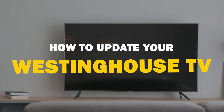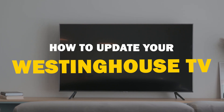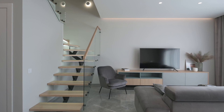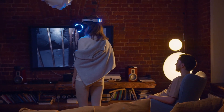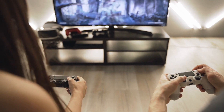In today's tech video, we're going to walk you through a quick and easy guide on how to update your Westinghouse Smart TV. So let's get started. Some might ask, why should you bother updating your Smart TV? Well, updates often bring new features, fix bugs, and enhance the overall experience. It's like giving your TV a little boost.